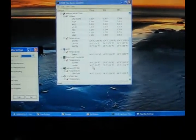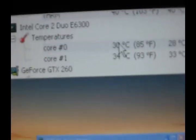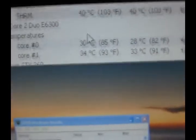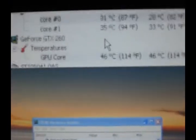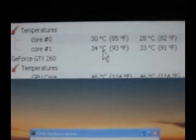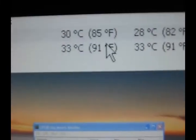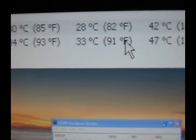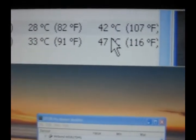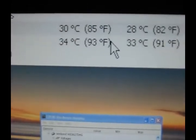Right now I have hardware monitor open. I just want to show you my temperatures. I've got a Duo 6300 I just overclocked for fun — got it at three gigahertz. Right now it's stable. My idle is 30, 34, 33 — that's a pretty good idle. Lowest idle is 28, max 33. I haven't put any load on it. All I've done is downloaded some stuff and moved some stuff around, so it's not really that high.